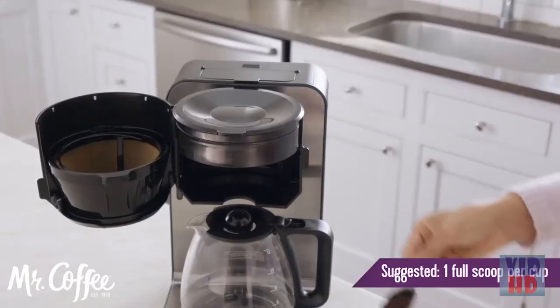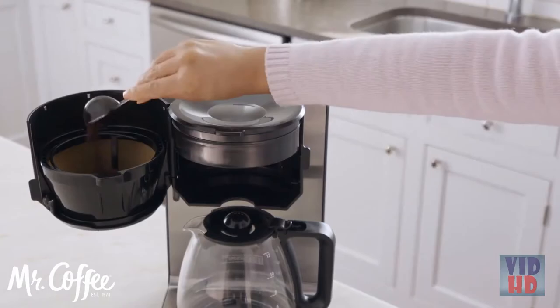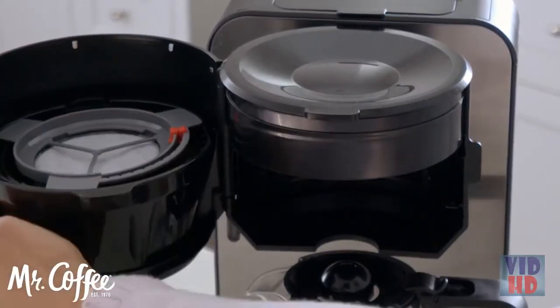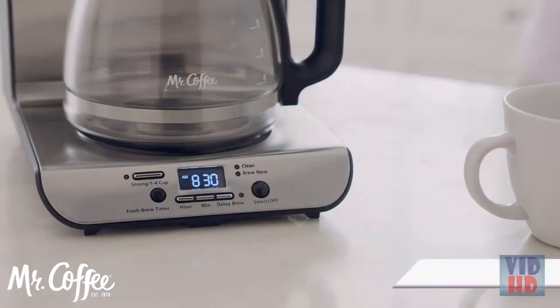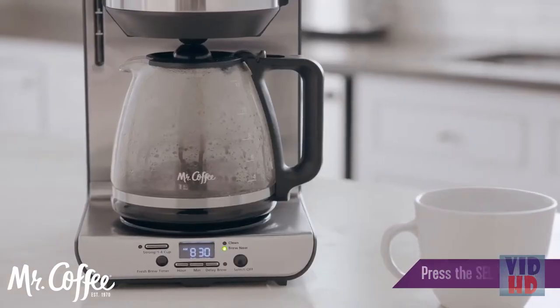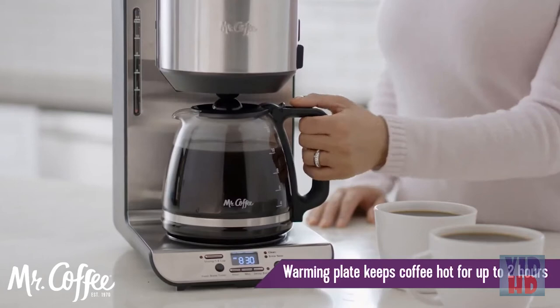Add the desired amount of coffee grounds with the included coffee scoop. If a water filtration disc is included, place it on top of the brew basket. Then close the front loading brew basket. Select Brew Now to start the brewing process. The warming plate will keep your coffee hot for up to two hours.